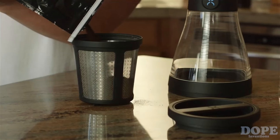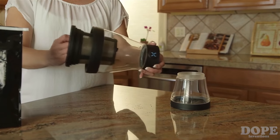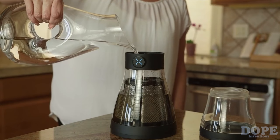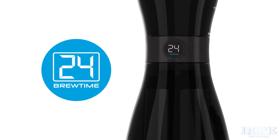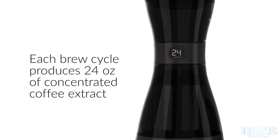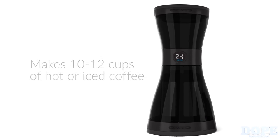Here's how it works. Just add coarse-ground coffee to the stainless filter, attach the filter cap, and insert the filter cartridge into the brew chamber. Fill with cold water to the fill line and brew for 12 to 24 hours. With the removable count-up timer, you can discover your perfect brew number. Each brew cycle produces 24 ounces of super-concentrated, sediment-free coffee extract that makes 10 to 12 cups of hot or iced coffee.